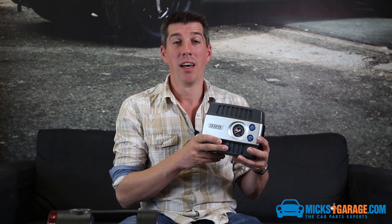The Draper air compressor is available to buy online from MixGarage.com. Don't forget to check us out on Facebook and Twitter, and you can also subscribe to our channel here on YouTube. Thanks for watching.